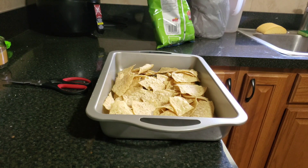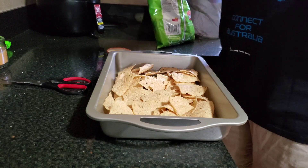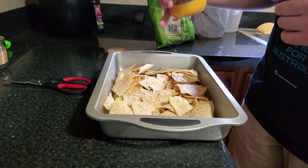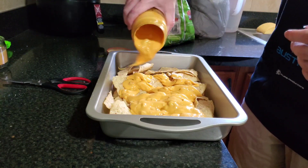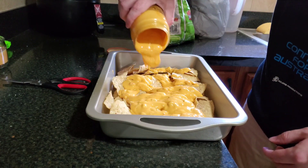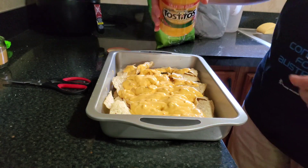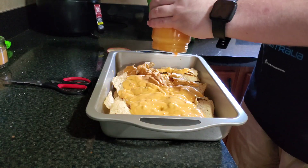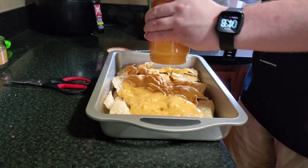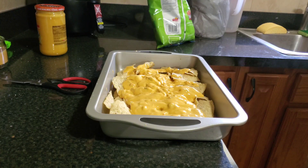It looks like I already broke the tripod, so that's super fun. We've got our first layer of chips down, sprayed with some non-stick cooking spray. We've got our Tostitos salsa con queso made with real cheese and we're just gonna — I think I just got cheese on me. We're actually just gonna use the whole jar. I'm getting cheese everywhere — I just opened this shirt, got it today.